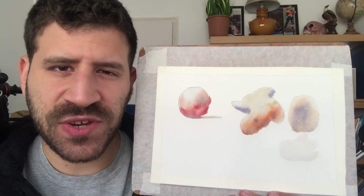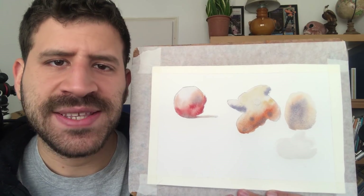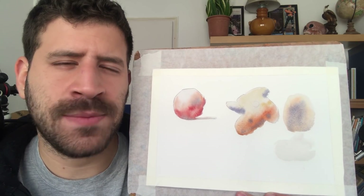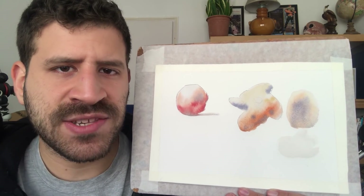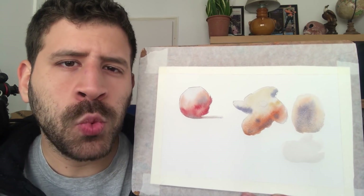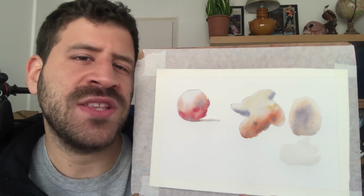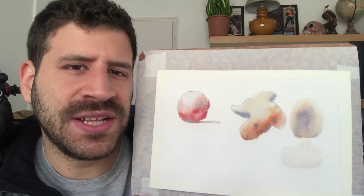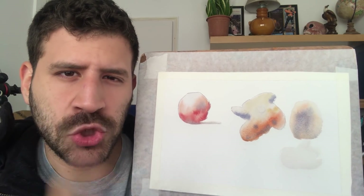Hey, what's up, Liron here. In today's video I want to share with you the secret behind wet-in-wet technique. This is something I've been asked about a lot recently. What I want to show you very clearly in this video is the timing — when is it too dry to continue doing wet-in-wet, when is it wet enough, and how to really tell those different stages of the drying time.